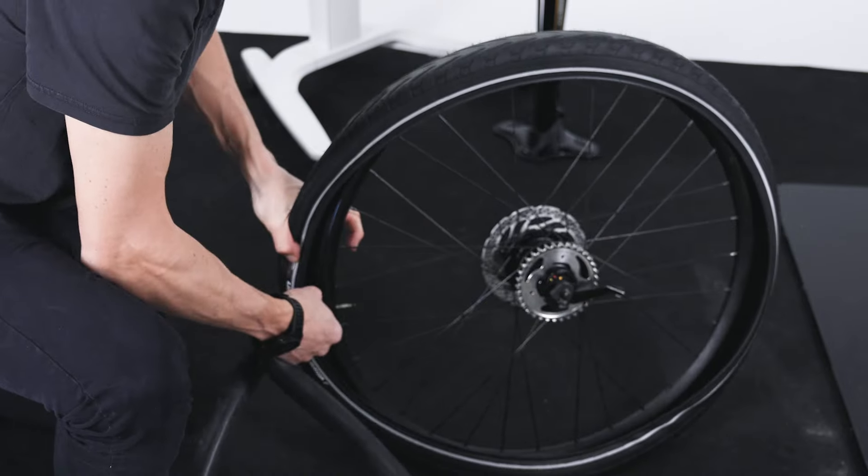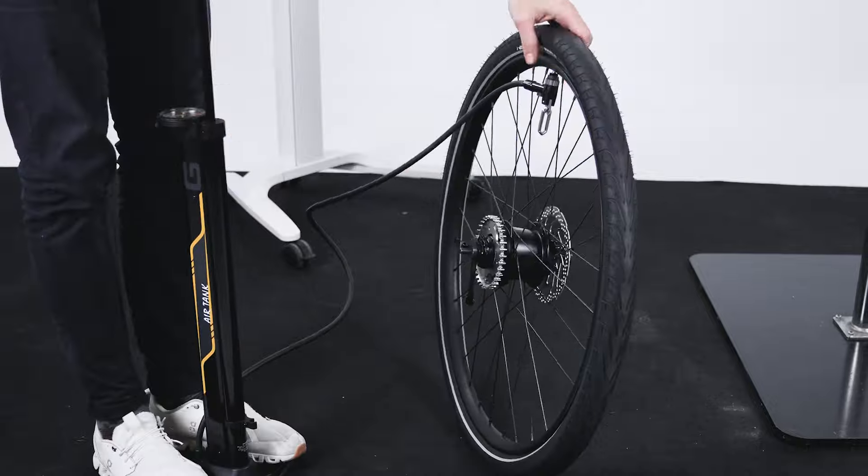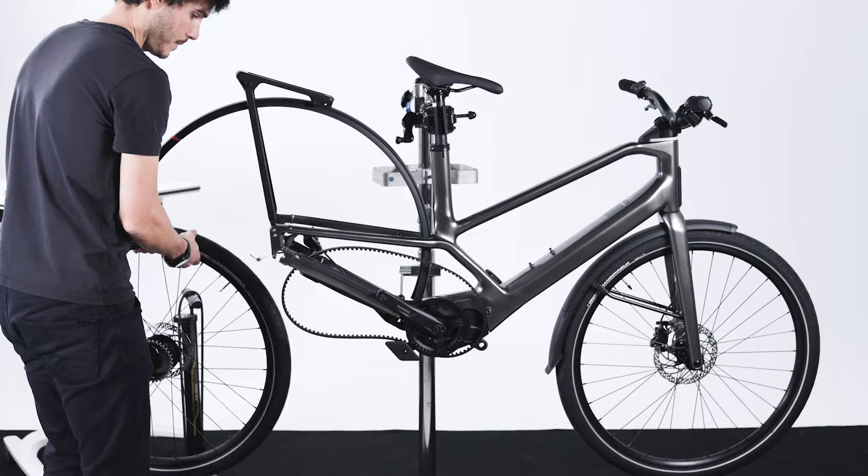You can now repair the flat or replace the tube. Remove the tire using the plastic tire levers. Repair the flat or replace the tube and inflate to the recommended pressure.